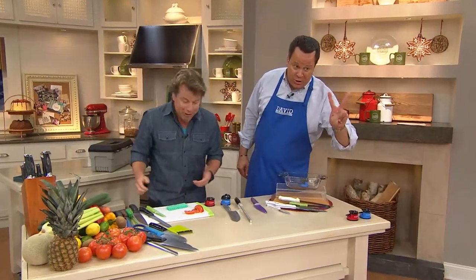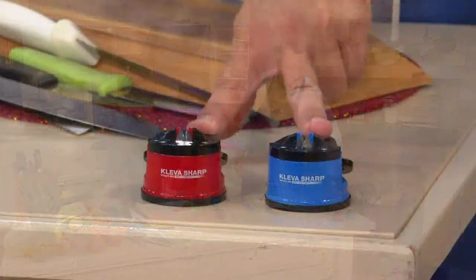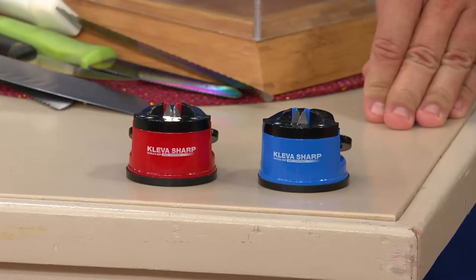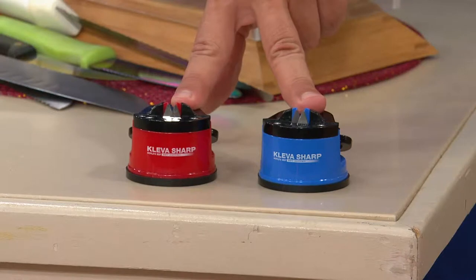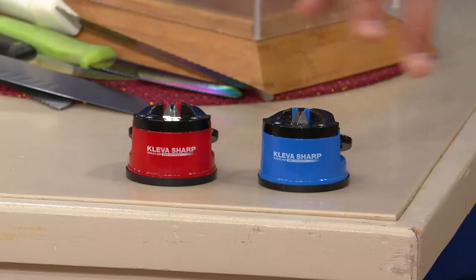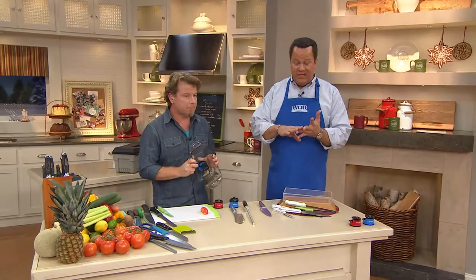I love this little thing because it's easy and it works — and you get two of them. You get the blue and the red; you don't choose, you get them both, for $19.98. They are customer top-rated. They've been on the air only one time before and sold out completely. In this show alone we have taken over 10,000 orders. We're super, super busy, so please use automated ordering — go to QVC.com or use the QVC mobile app.